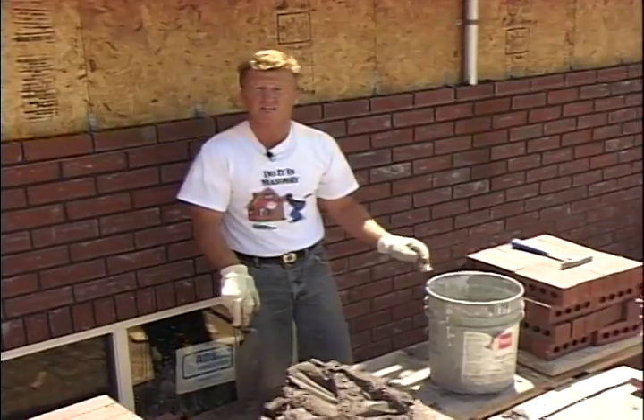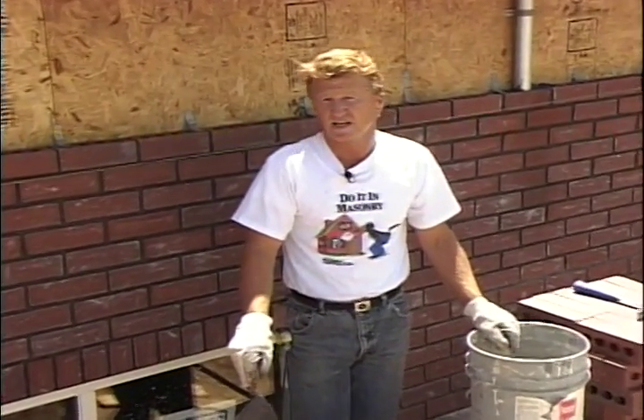I'm laying brick on this house today and we're working in the sun. It's hot. I thought it'd be a good opportunity to show you what you need to do with your mortar. In the summertime when it's hot and dry, your mortar dries out.